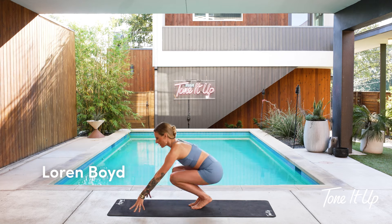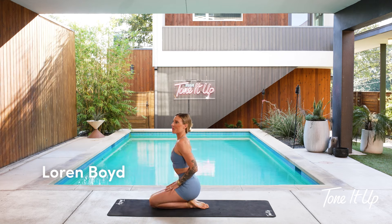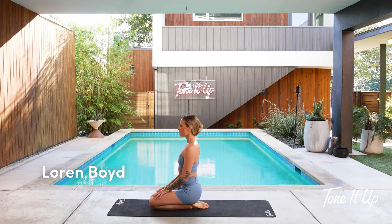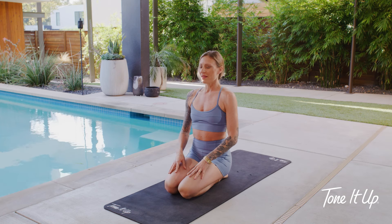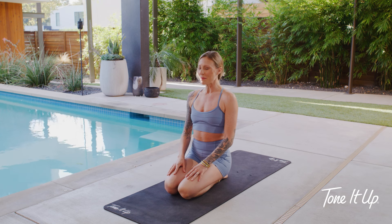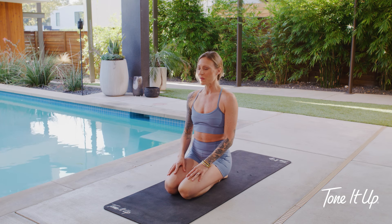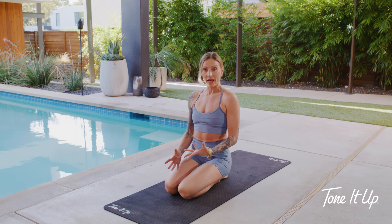You can sit kneeling or cross-legged, whatever is most comfortable for you. Just sit with a tall spine and close your eyes down. Let your hands rest naturally in your lap and soften your shoulders down away from your ears. We'll begin by connecting to your breath with some even ratio breathing, which creates wonderful balance in the body.